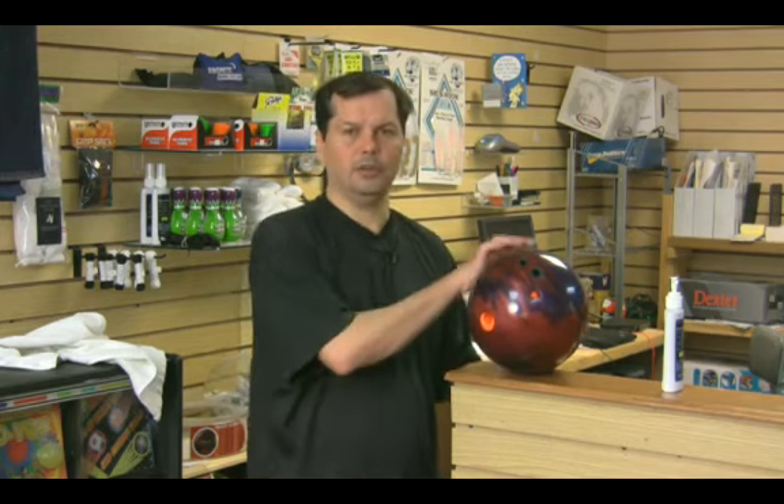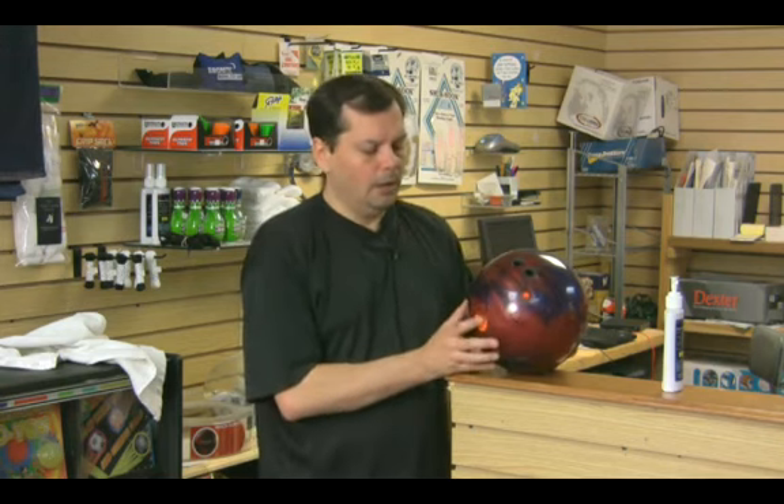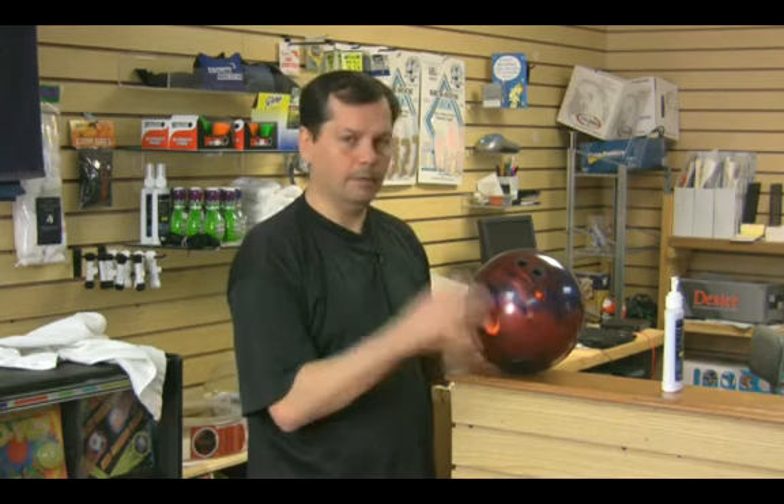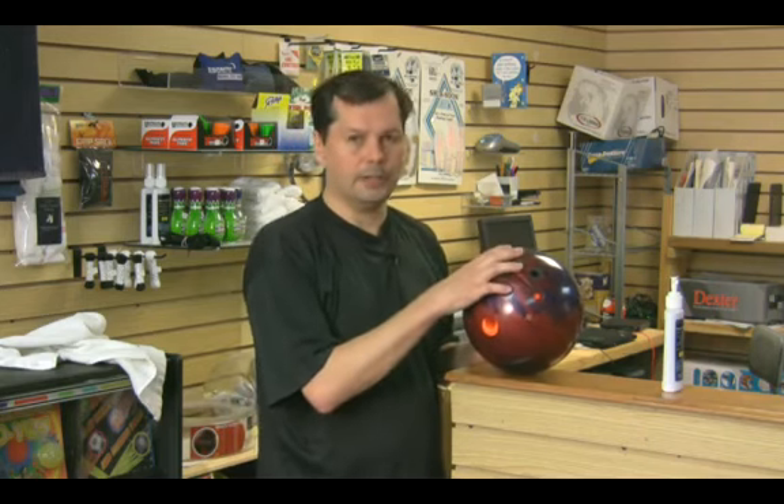If you'll notice when you're bowling in the league, as you roll the ball, you should be familiar by now that you get some oil on the bowling ball. With these new reactive resin bowling balls especially, they really have a habit of absorbing that oil into the ball itself.